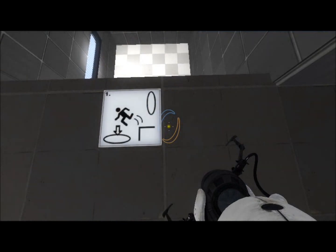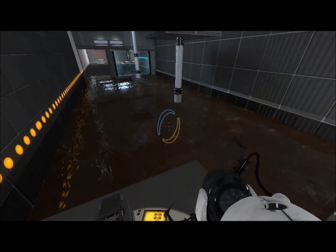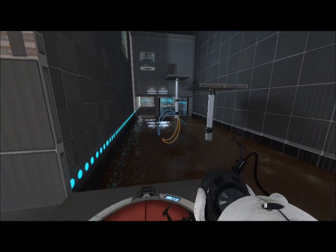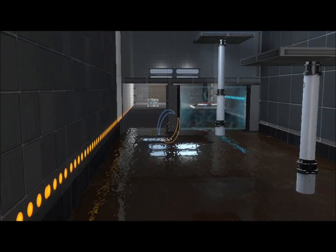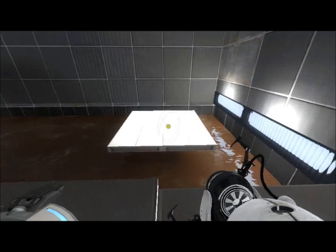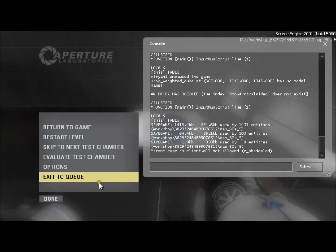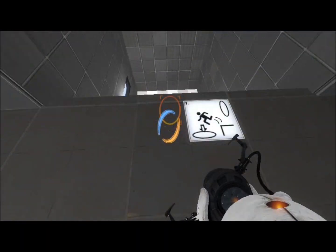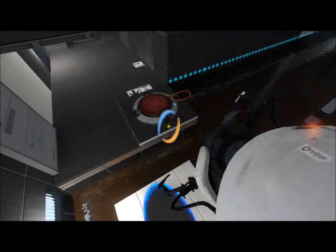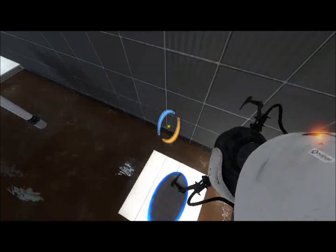Okay, what do we have here? What does this button do? What is that? Looks like a new type of energy field. Let's give this a shot. Whoa — that kind of startled me.